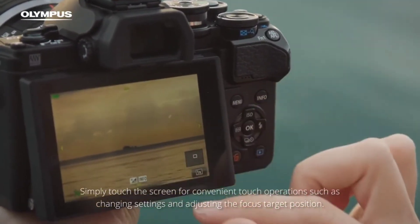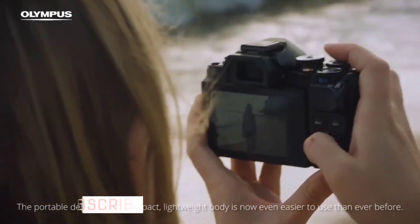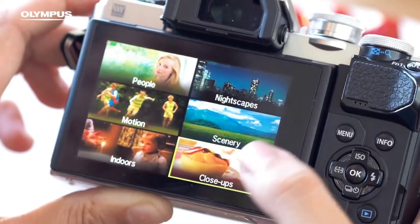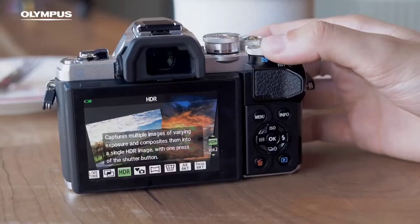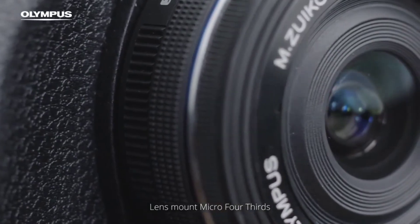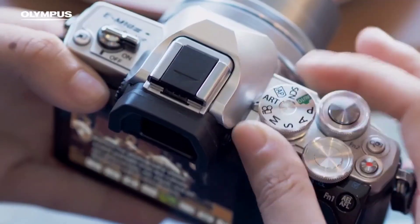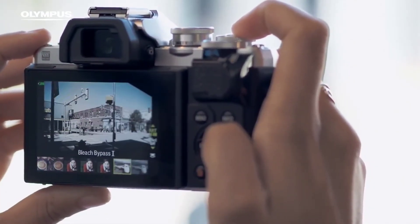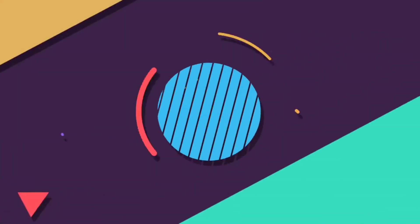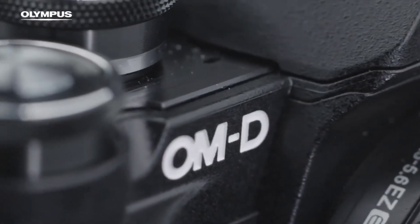We'll give you a little bit about the price. If you want this camera, this video should help. I hope you are satisfied — please subscribe and press the notification button. We'll see you in the next video. Bye!